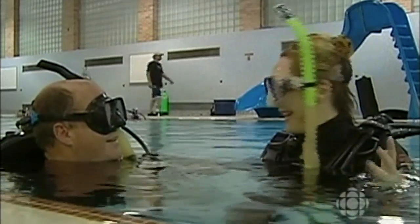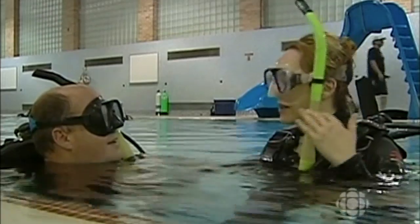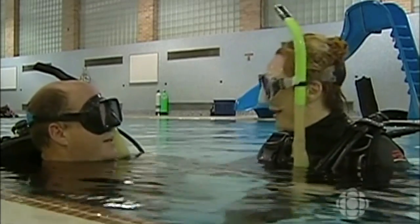Shall we go get in the water? Absolutely. In an open water environment, for all the fun this is — and I'm having a blast — there's a lot of external stimuli and a lot of information, so it does pay to take proper lessons and get properly trained before you attempt this. Definitely.